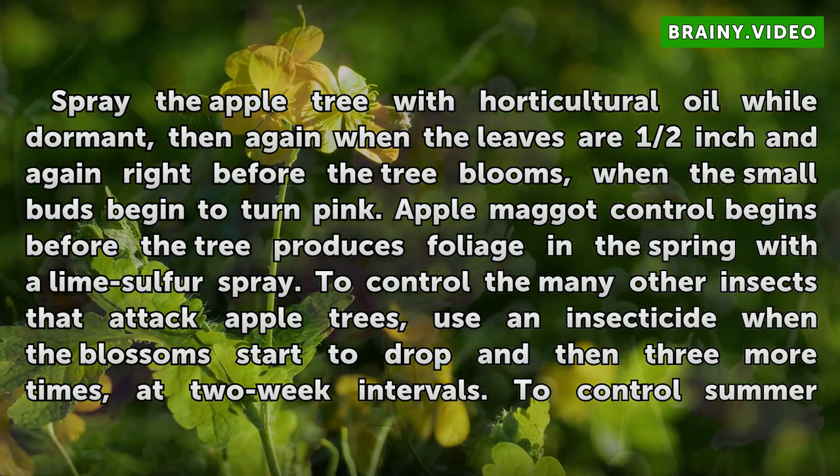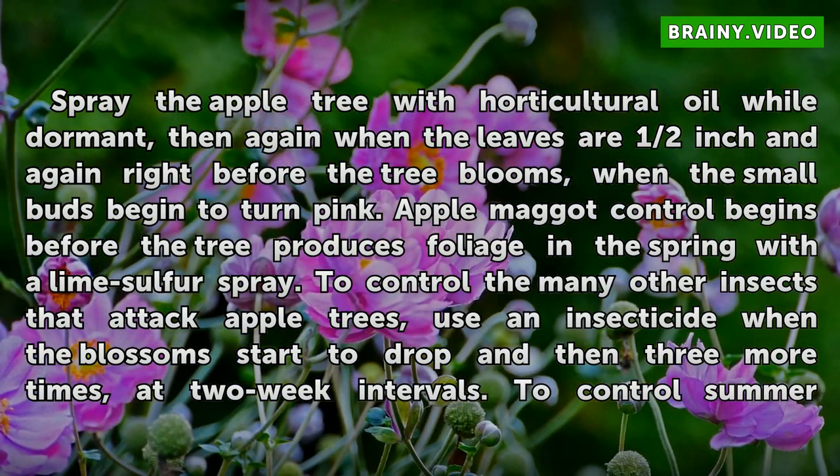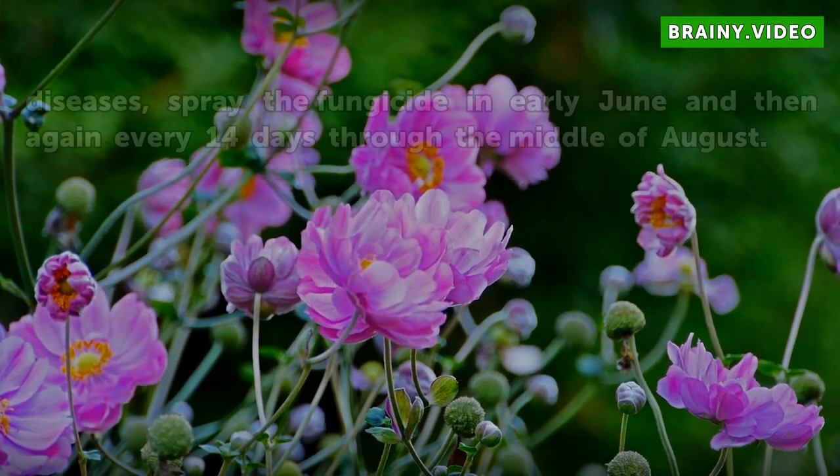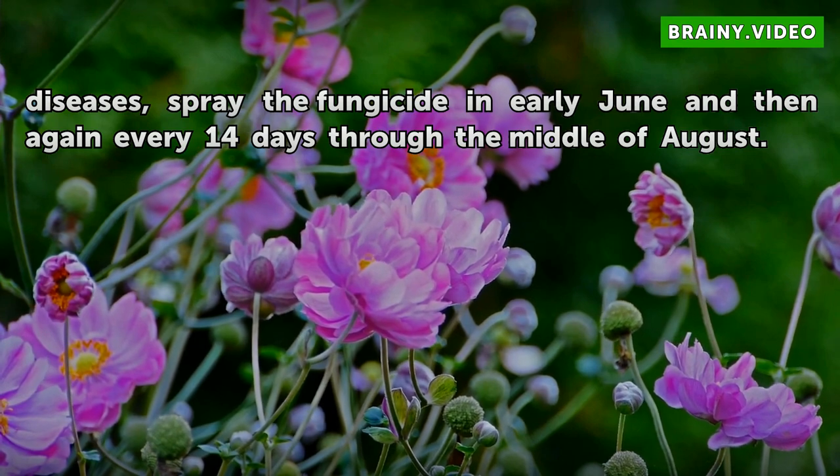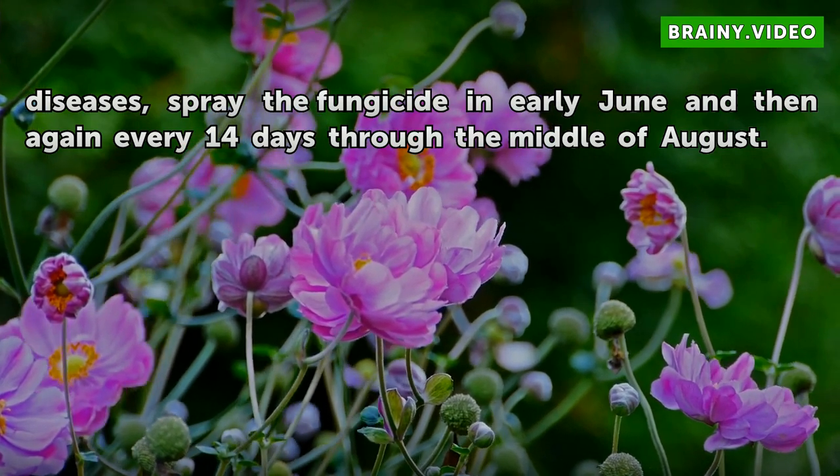To control the many other insects that attack apple trees, use an insecticide when the blossoms start to drop and then three more times at two-week intervals. To control summer diseases, spray the fungicide in early June and then again every 14 days through the middle of August.